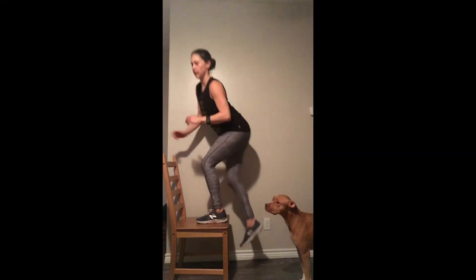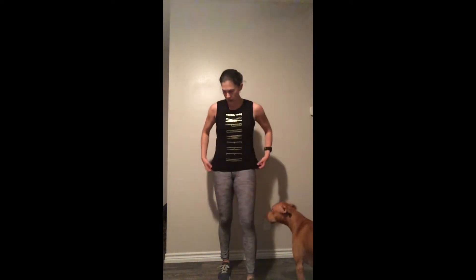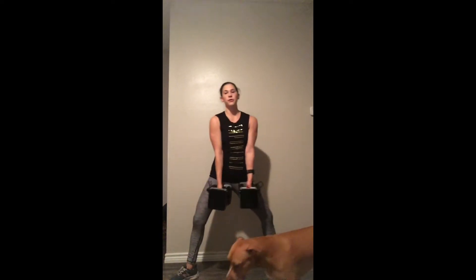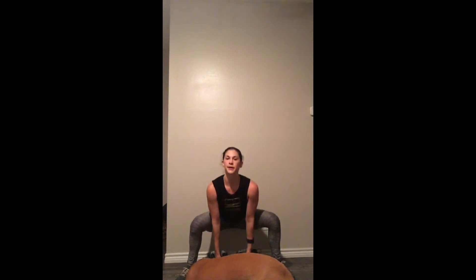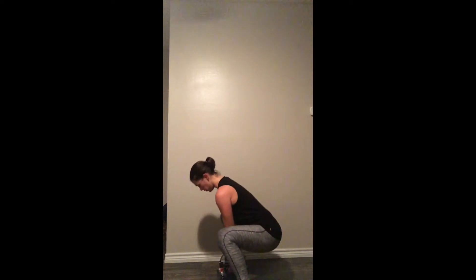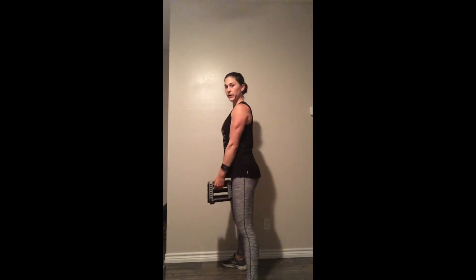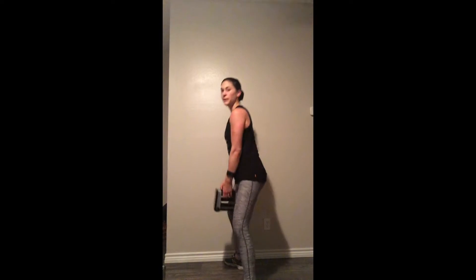We have sumo squats next. Grab your dumbbells if you can. For the most difficult version, grab both dumbbells, drop down, and explode up, squeezing your butt at the top. Don't bend over — you're dropping your butt down like you're sitting in a chair, keeping your back flat. If that's too much weight, just hold one dumbbell. You'll feel this in your quads but mostly in the inner thighs. Eight seconds left!